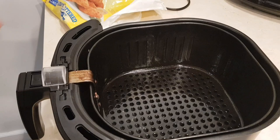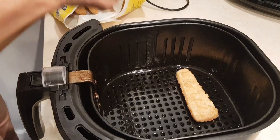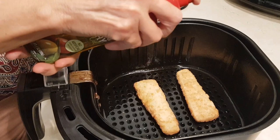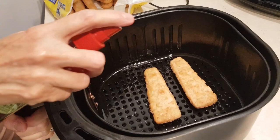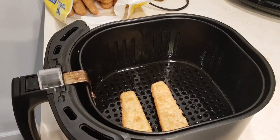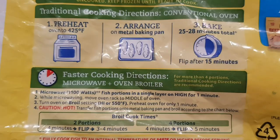I sprayed the basket with a nonstick spray. I'm going to make two of these frozen fish. I have cooking spray — this is olive oil — and I'm going to spray them on both sides.